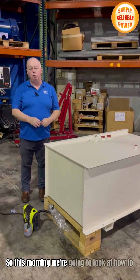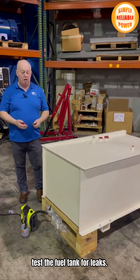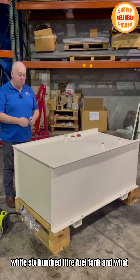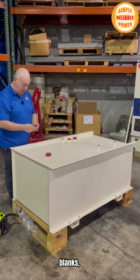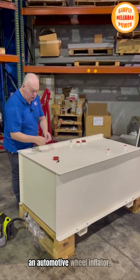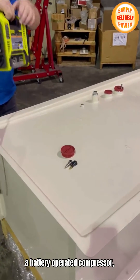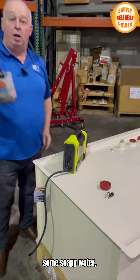So this morning we're going to look at how to test the fuel tank for leaks. What we got here is a standard FG Wilson white 600-liter fuel tank. What you're going to need for the test is some blanks, an automotive wheel inflator, a battery-operated compressor, some soapy water, and a paintbrush.